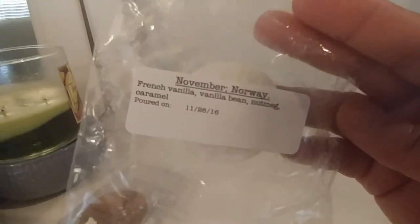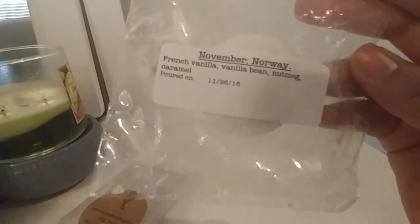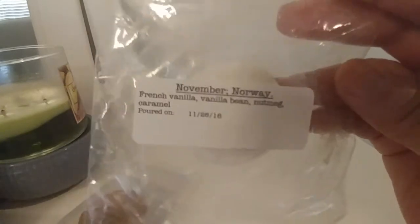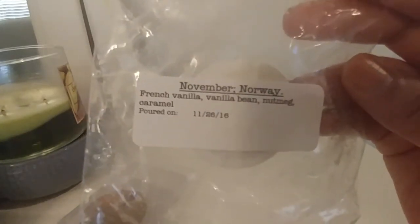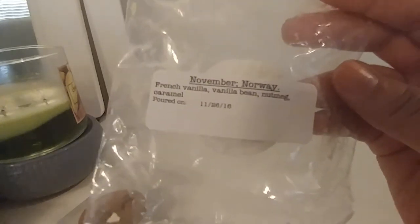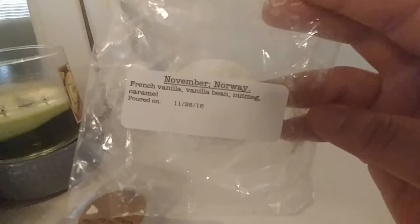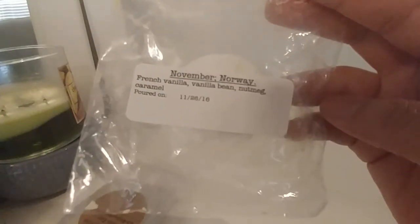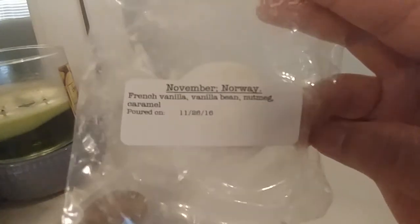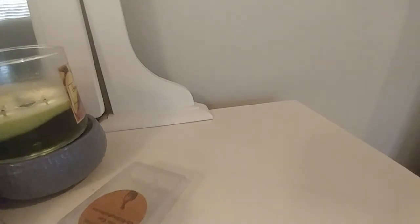The last one from 30th Street is November Norway, and I adore this scent. It's French vanilla, vanilla bean, nutmeg, and caramel. It's a really good vanilla scent, but richer — not one of those basic vanilla scents you're used to. The caramel really warms it up, intensifies it, and makes it a little thicker. I love this scent. It's versatile enough to go anywhere in the house — I've melted it in the bathroom, bedroom, and kitchen. It's also a really good thrower. I think I still have one more left.